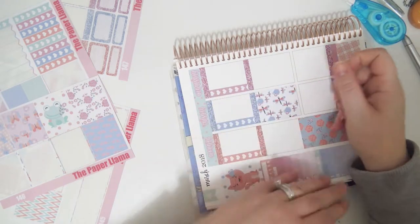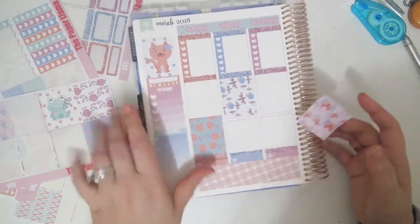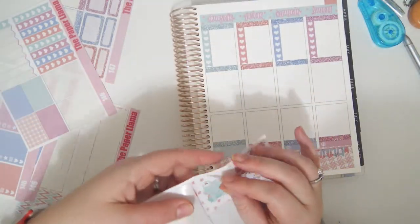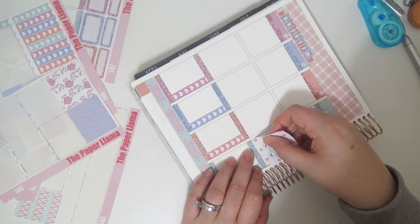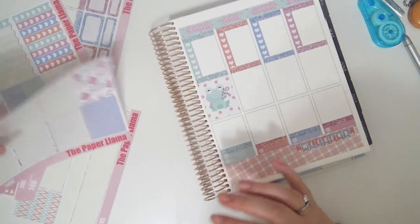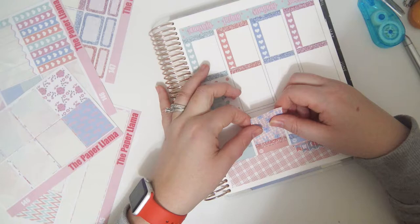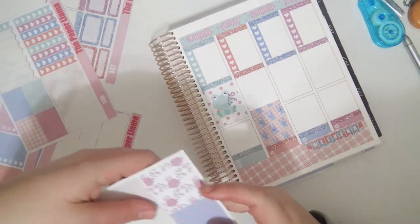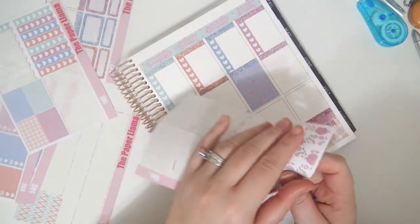I'm not super picky about my full boxes but I do like to make them look spread out. I like to do one with a colored background, one with a white background, back and forth — so it doesn't look too crazy and cluttered. So then I'll do the froggy up at the top. I think it's going to work out — actually it's not going to work at the last two boxes, but it's not a big deal to me really. And then this one will go here, and the one I have left over is going to go at the bottom of the sidebar.